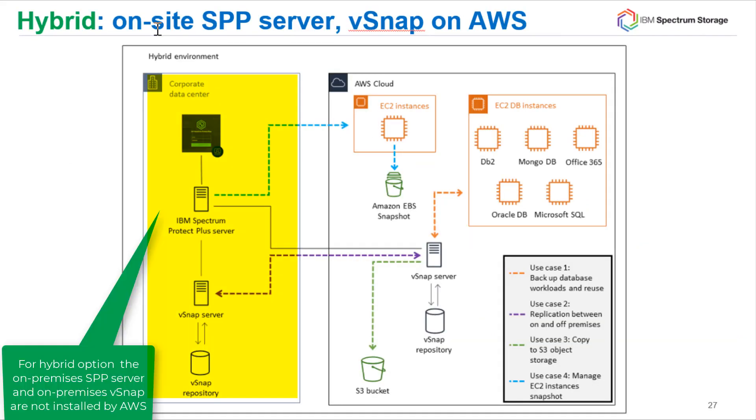The second scenario is hybrid. In this case, on-premise we have the Spectrum Protect Plus server and a vSnap protecting the customer's on-site applications or virtual machines. In addition, we have another vSnap server sitting out on AWS, backing up the databases residing in AWS. This will obviously be a more rapid backup than trying to send database backups across the network back to the on-premise site.